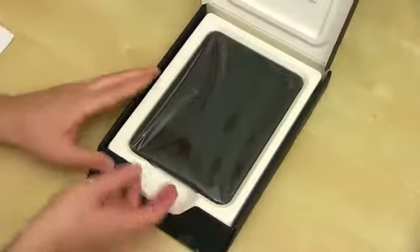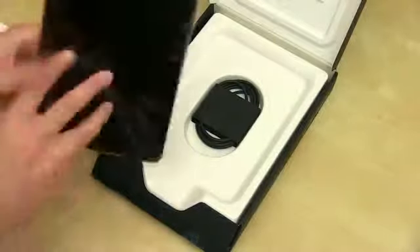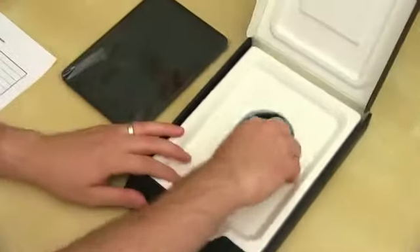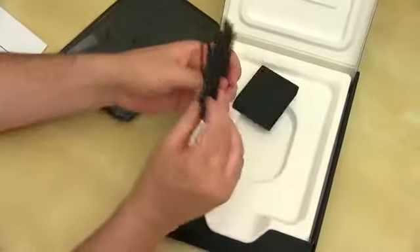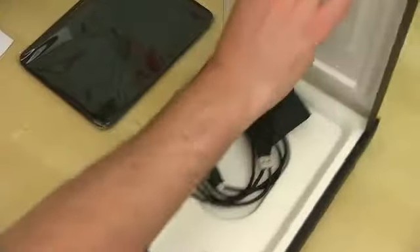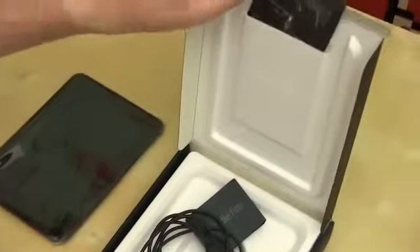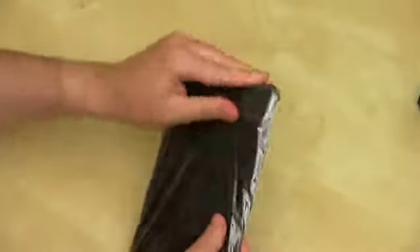And we are presented with the Kindle Fire HD. The box is smaller because there's no power brick in here — all we have is a micro USB charging and sync cable. You probably have a ton of those laying around. And to wrap up what's in the box, you've got a 'Get to Know Your Kindle' guide. We'll go ahead and take off the plastic and run through all the specs in just a moment.